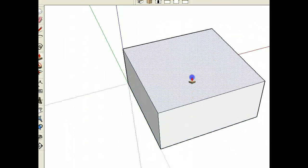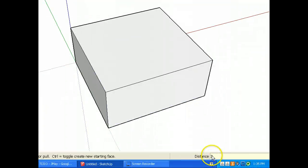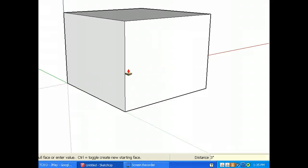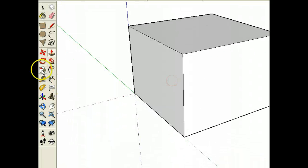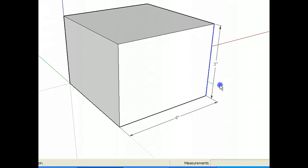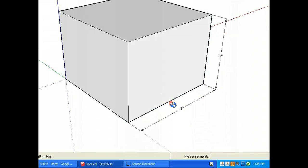I know from experience that we want to make this thing about 3 inches tall, so I'm typing in a 3. When I type in these values, they show up in the bottom right corner. Hit the Enter key. So that's 3 inch height. I'll just confirm it by using the dimension tool — okay, that's definitely 4, and that's definitely 3. Got a good start on this.